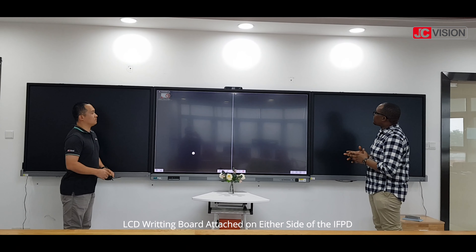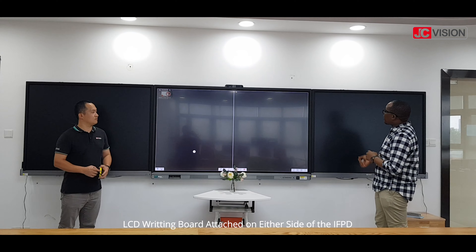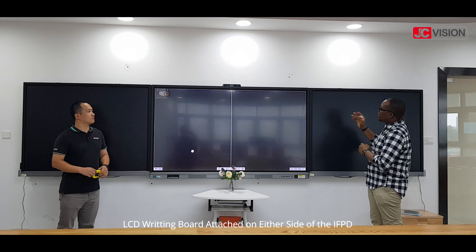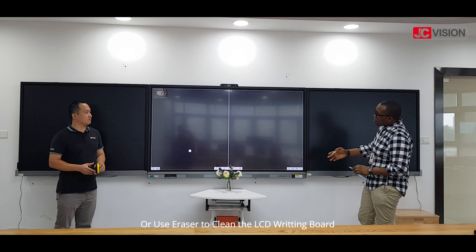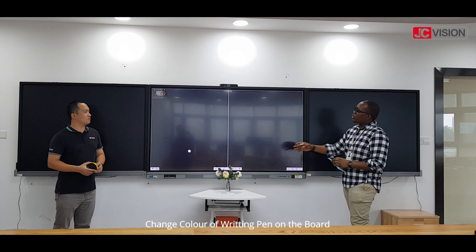This LCP writing board has two functions on it. You can either erase singly, individually, or you can erase using the eraser that comes with the board. You can also change the different colours of the pen on the board and you can select one on the screen.